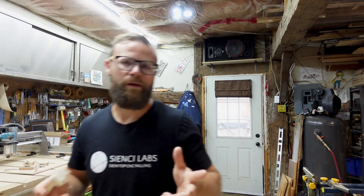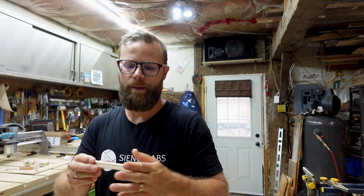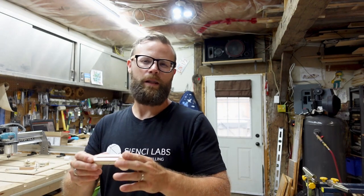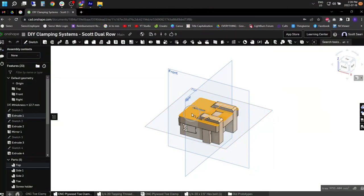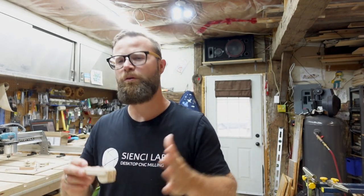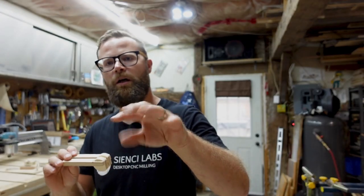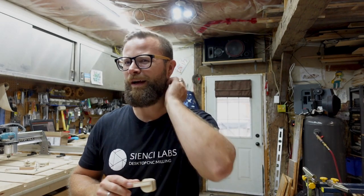Something I didn't mention: depending on how true your plywood is to its actual thickness will determine how nicely these all fit together. My plywood was just a little bit under an actual half inch, so mine slide together really easily — good sometimes, not so good other times. If you want your pieces to fit together accurately, measure them with calipers, punch that into Onshape in the variable, and save your files out. If they're fitting together tighter, give them a whack with a mallet — you're not going to hurt anything, and if you do break one, you've got lots of scrap to make more.